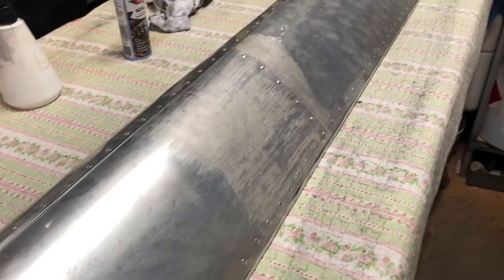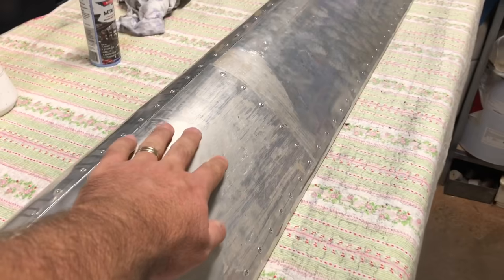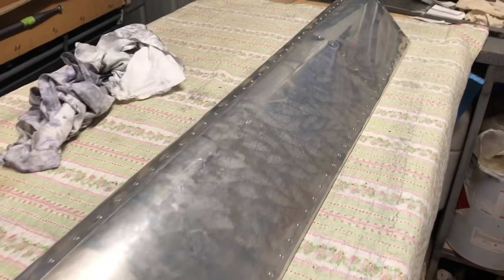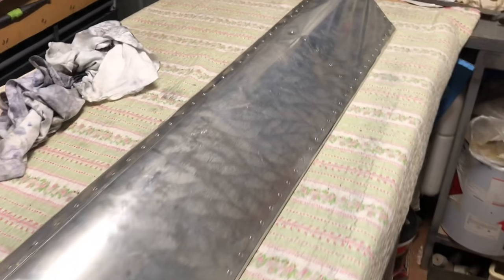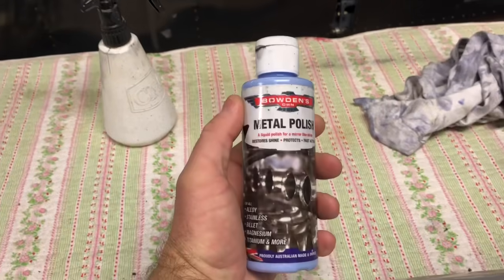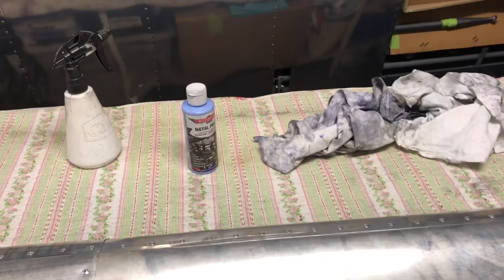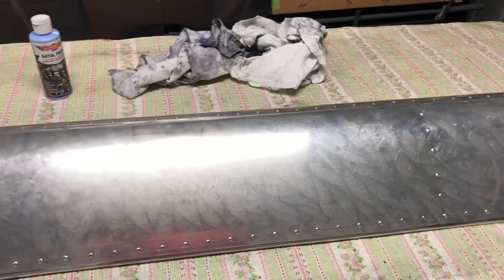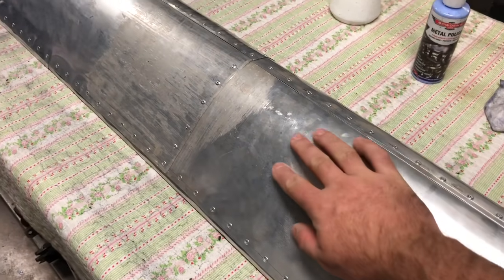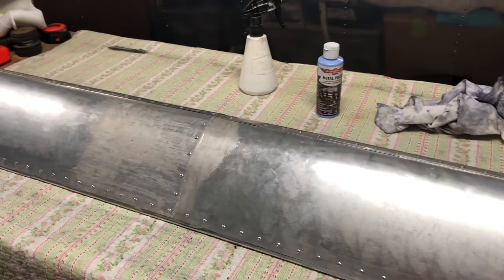So what do we do for polishing? The protective coating on these skins had actually perished a fair bit. I've had to scrape it off, but there's still lots of residue left over plus fingerprints and all sorts of nasties in there, so it's going to take a fair bit to polish. This is the stuff I use — Bowden's own metal polish, it's an automotive product. It's just a polish, no abrasive in it. I use polishing pads. I didn't want to cut the metal — I just wanted to protect the aluminium coating on the skin as much as I can. Everything I've done is just with this stuff and polish pads. No abrasive cutting.